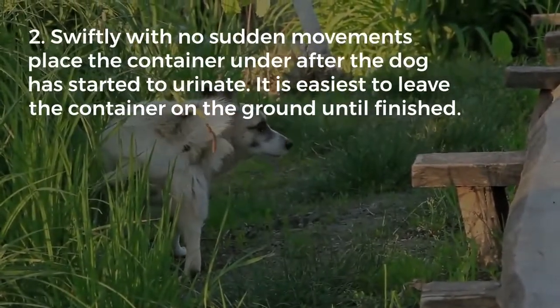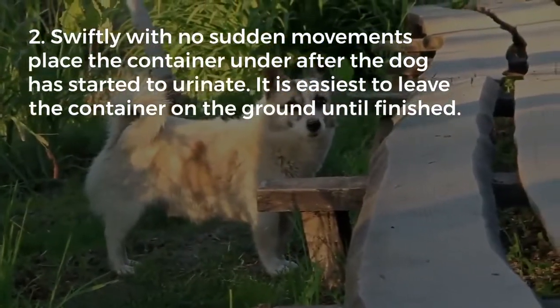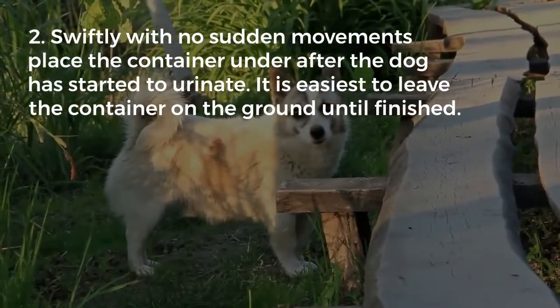Second, swiftly, with no sudden movements, place the container under the dog after they have started to urinate. It is easiest to leave the container on the ground until finished.